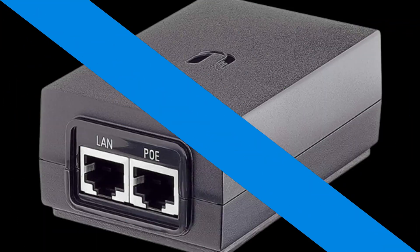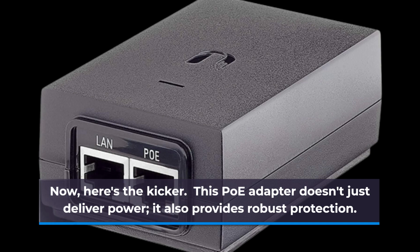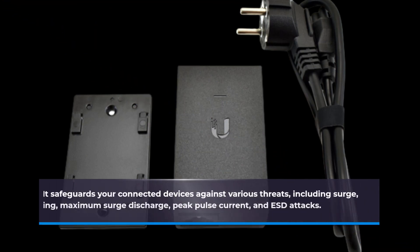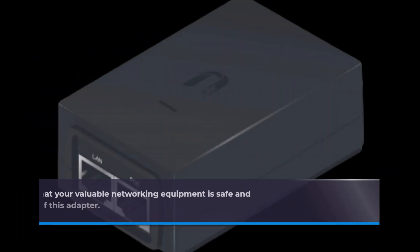Here's the kicker — this PoE Adapter doesn't just deliver power, it also provides robust protection. It safeguards your connected devices against various threats, including surge, clamping, maximum surge discharge, peak pulse current, and ESD attacks. You can rest easy knowing that your valuable networking equipment is safe and sound.